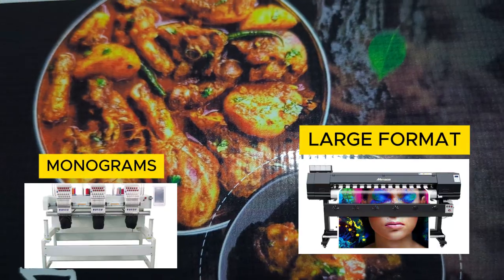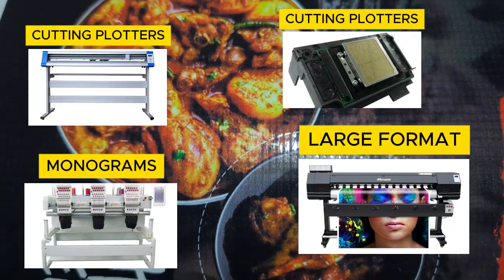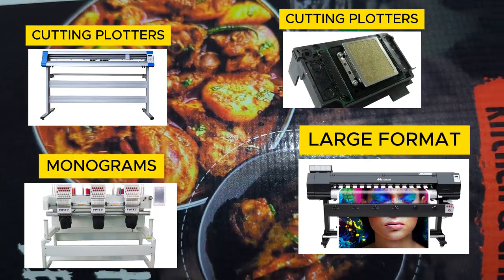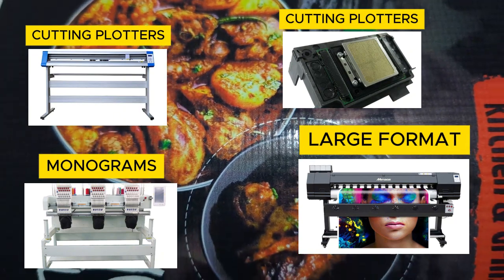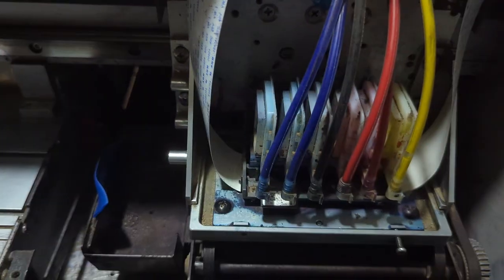We sell large format machines, monogram machines, cutting plotters, and all kinds of machines. They are reliable, have a one-year warranty, and lifetime support. Now let's get into the video — I'm going to show you what happens when your yellow is missing.